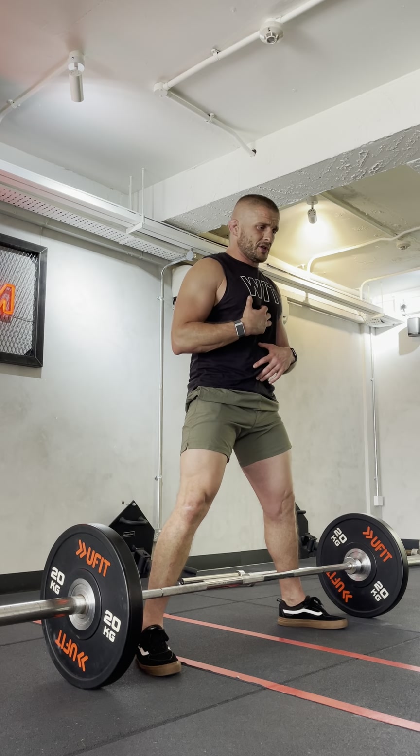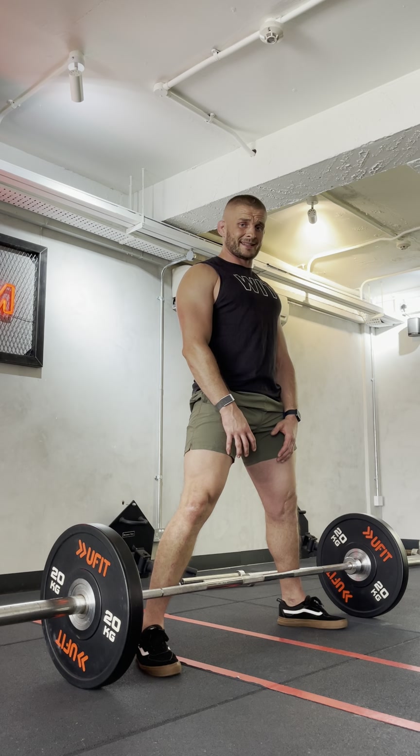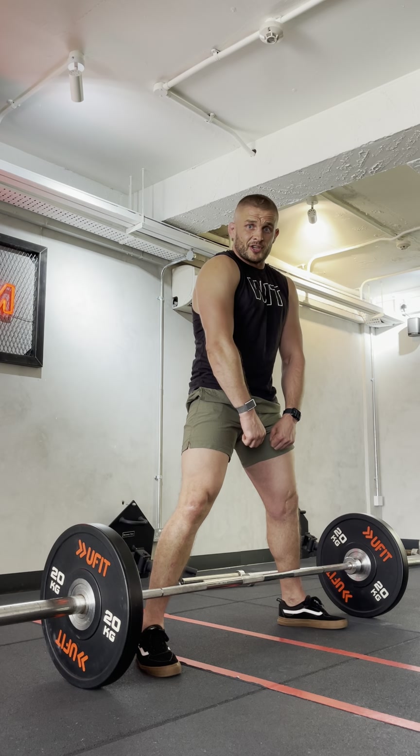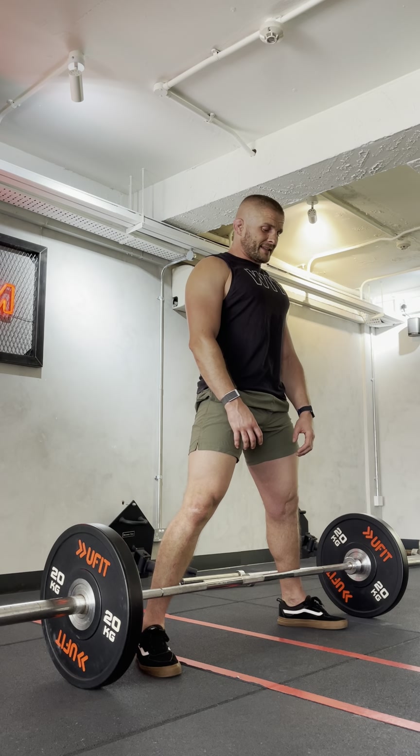I'm going to shorten my rib cage and as I find the bar, I'm going to push my shoulder blades back and down. I don't want to stand in a flexed position because what will happen is you'll finish in that flexed position. So shoulder blades back and down, abs tight.